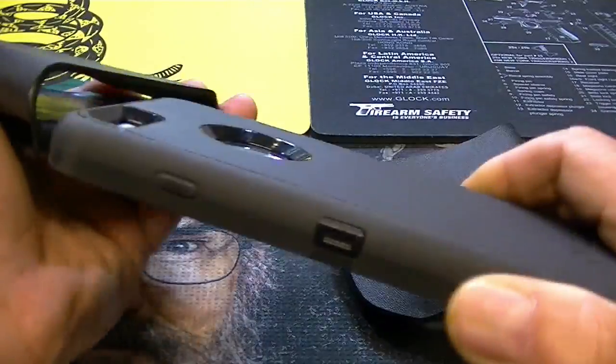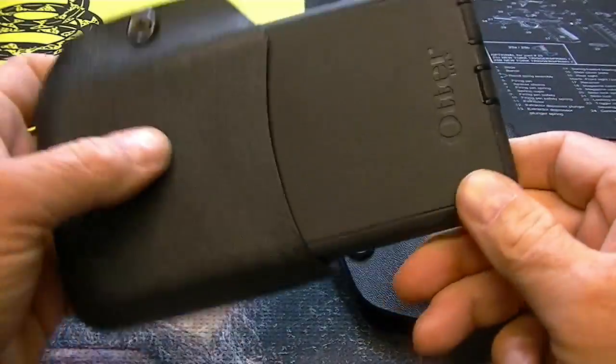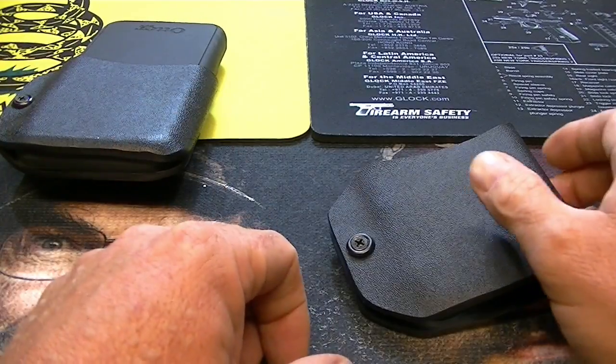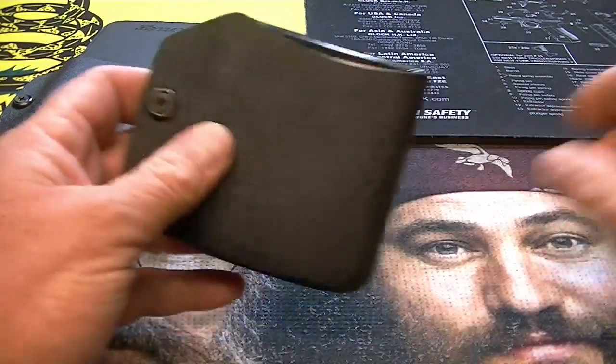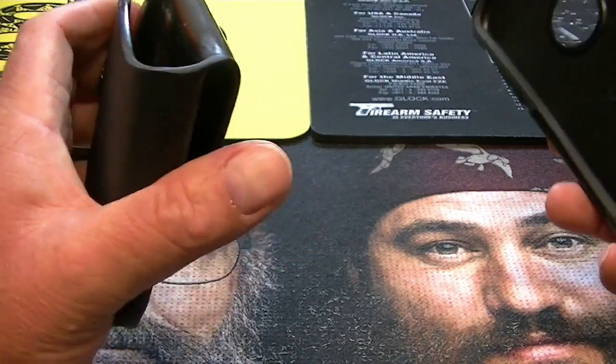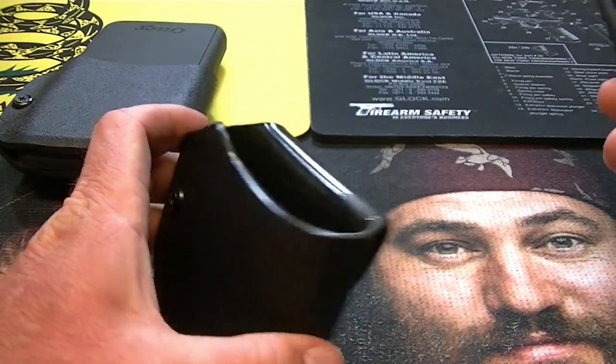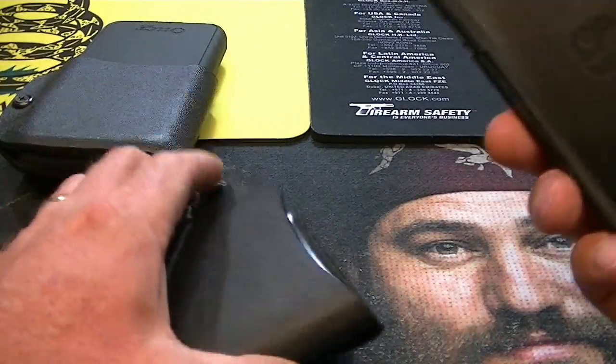Granted, they're not cheap, but some of the things I was finding on sites like Etsy — there are people that advertise and sell different things there — I was running across prices of $45, $50, $60, $70, $90. So Alabama Holster is right in the realm.